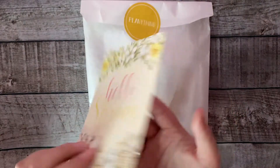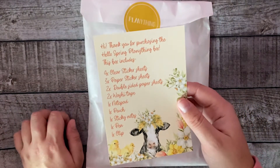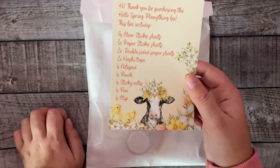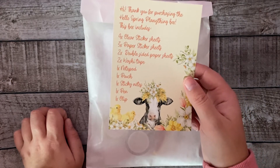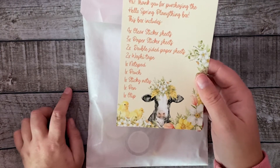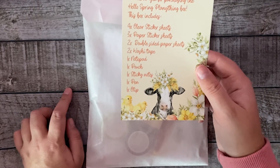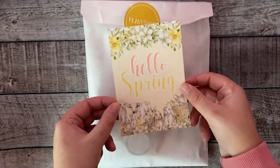In this box are four clear sticker sheets. These sheets are also matte — so they're not shiny or glossy. There are also three paper sticker sheets, two double-sided paper sheets the size of a classic Happy Planner, two washi tapes, one double-sided notepad, one pouch, one sticky note, one pen, and one clip.